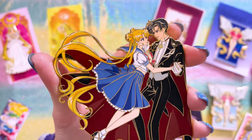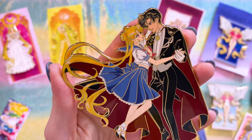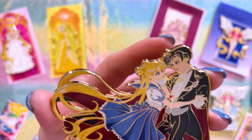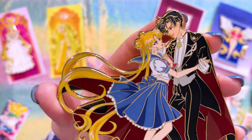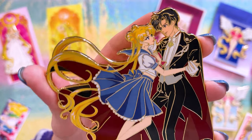I bought these pins. This is a very cute one of Tuxedo Mask and Usagi — it's adorable. The screen printing on their faces is so great. They look really, really good — lots of detail, lots of shadow effects and things like that. Really love this pin.